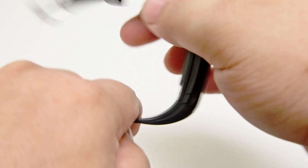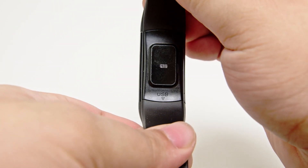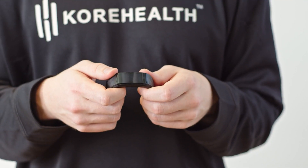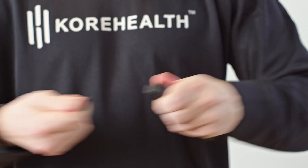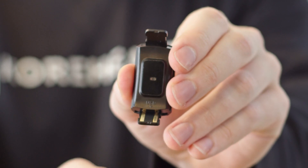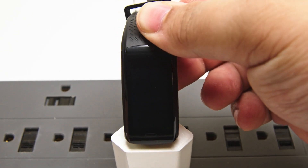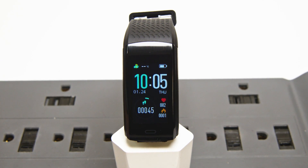To recharge your Cortrac, start by flipping it around. Find the side that says USB and take off that wristband with a twist and pull motion. You don't need any cables — Cortrac can be plugged directly into your computer's USB port or any 5-volt USB adapter.